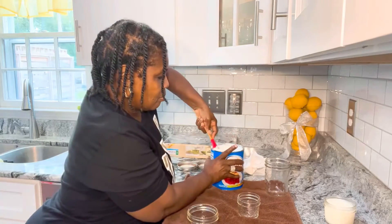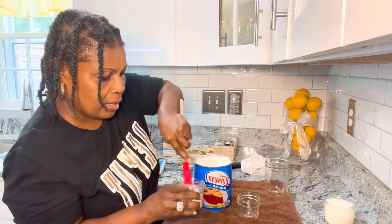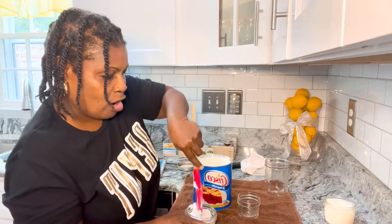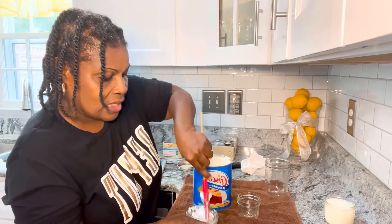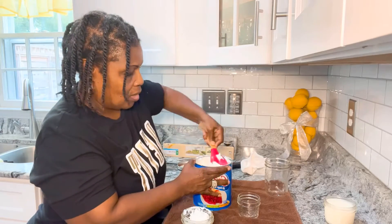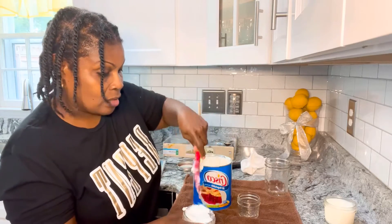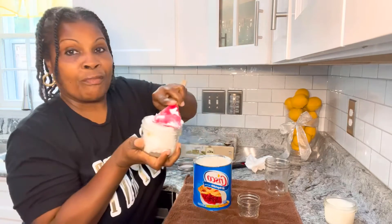I'm getting ready to take my Crisco and load it up inside my half pint, eight ounce jar. These candles last for weeks — you won't be using them 24/7, just when your lights go out. You're not going to be using them while you're sleeping, so they will last for weeks.